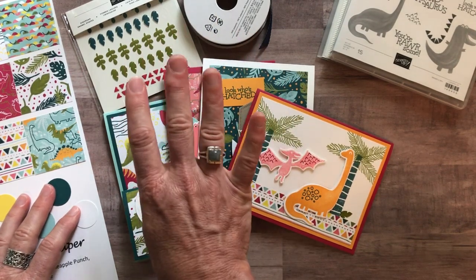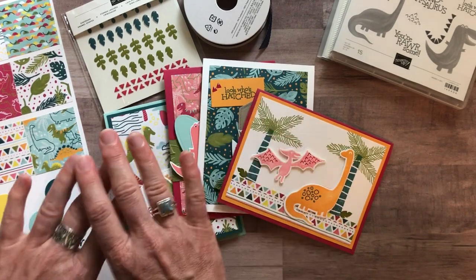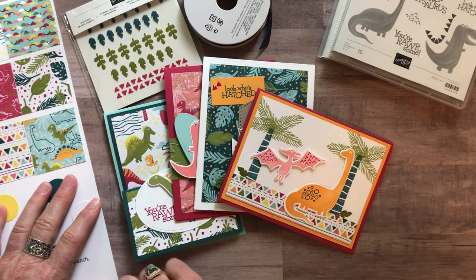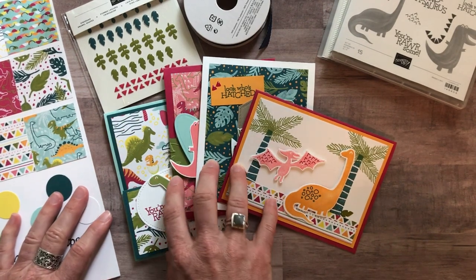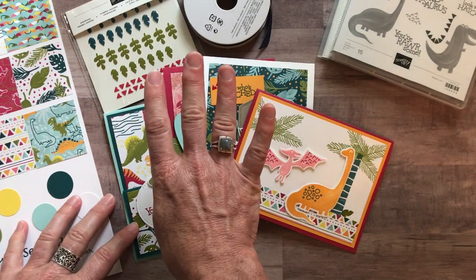Option number four is just the PDF tutorial — the step-by-step instructions to put everything together — if you want to do everything yourself. This option is always available even after the RSVP deadline has passed. Option number four is $15.